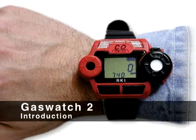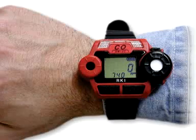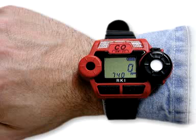The GasWatch 2 is a small single gas personal monitor that utilizes an advanced miniature sensor to detect the presence of oxygen, carbon monoxide, or hydrogen sulfide.